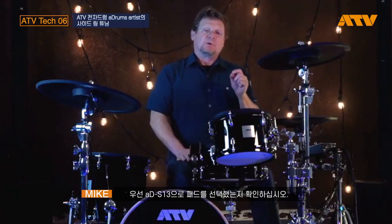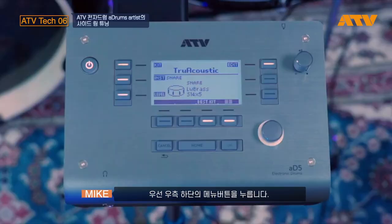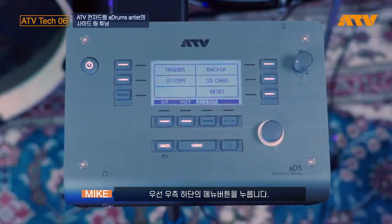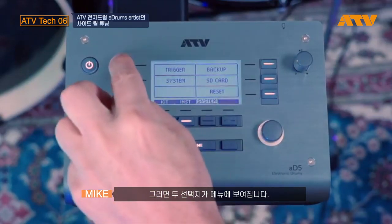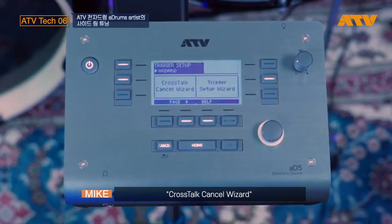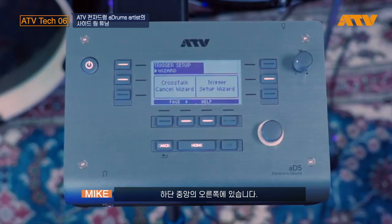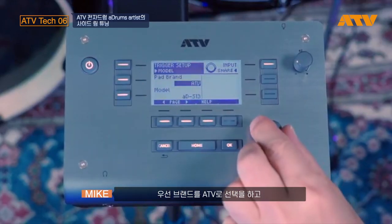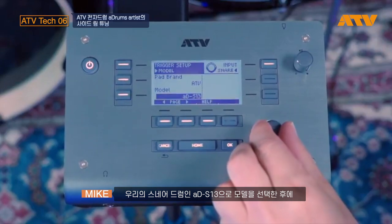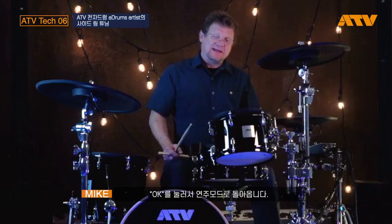There are a couple things you want to do. First, you want to make sure you've selected the ADS-13 pad type. To do that, just press the bottom right button — that's in edit mode. Press System, then Trigger on the upper left, and you'll see two selections: Crosstalk Cancel Wizard or Trigger Setup Wizard. I'm going to use the page button just to the left of center on the bottom, and page to page two where I can select the different brands of pads and the type of pad. I've already selected ATV. Once I've selected the pad type ADS-13, which is our snare drum, just press OK, and that gets us back into play mode.